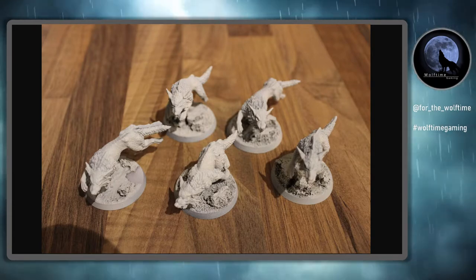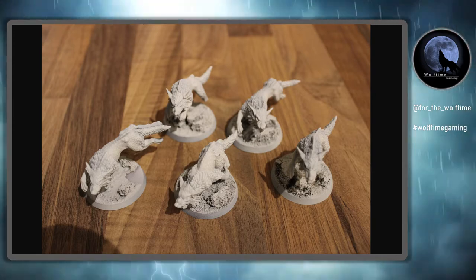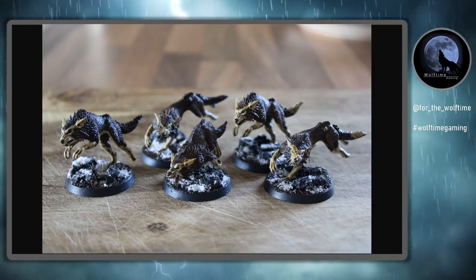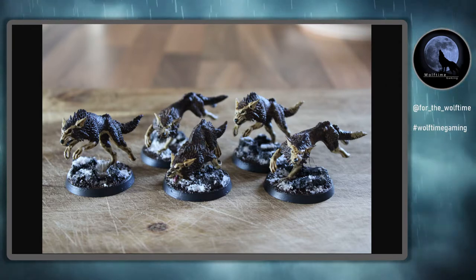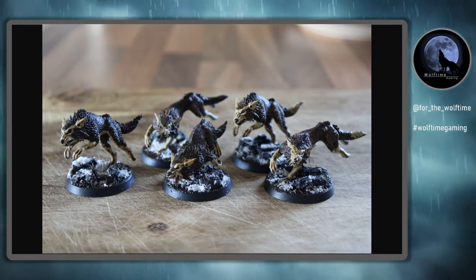Hello and welcome to another Wolf Time Gaming video. Great painting video for you today - a really super fast, easy paint scheme for those Fenrisian wolves. These are my old wolves that I had with an old chapter, and I'm going to turn them into this absolutely fantastic paint scheme. Really easy to do, hardly any paints, and they work perfectly with my Red Wolves chapter, my homebrew chapter that I'm working on at the moment for ninth edition Warhammer 40,000.